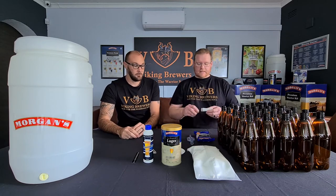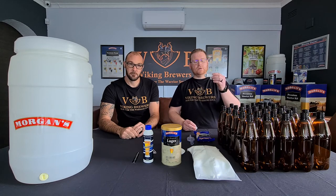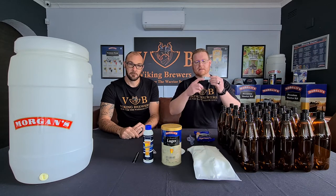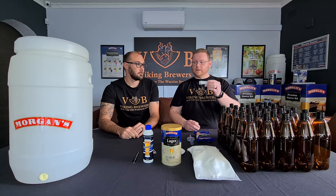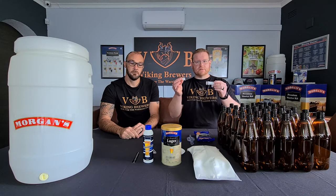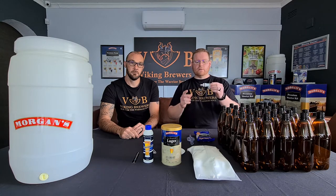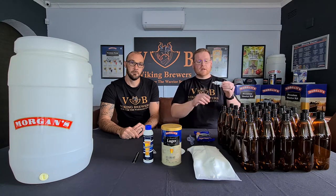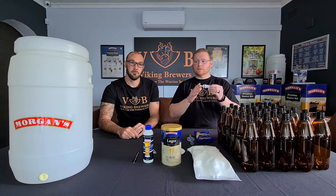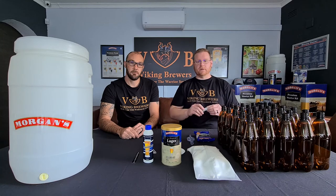Next up, adding to your overall fermenting system, you'll find the included fermenter tap that already has the rubber o-ring installed to give you a watertight seal. That's paired with your sediment reducer — these work hand in hand to allow you to fill your bottles while keeping the sediment out, ensuring you have a crystal clear beer at the end.